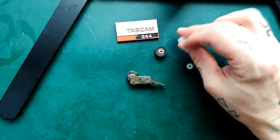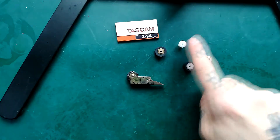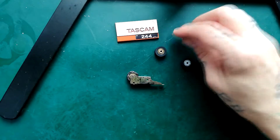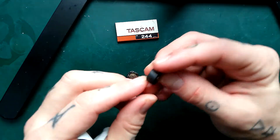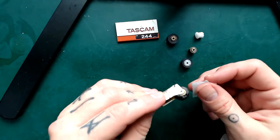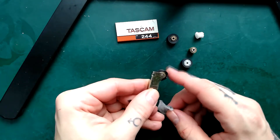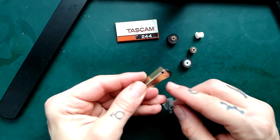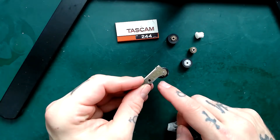In true Blue Peter fashion — people in Britain will know what I'm talking about if you're old — here's one I made earlier. I took the rubber off this and put it on one of these, and it's all snug and new and shiny. So that's a really melted old pinch roller. You'd scrape that old rubber off the brass core, get the pin out and get the brass core out. I show you in detail how to do that in an earlier video.